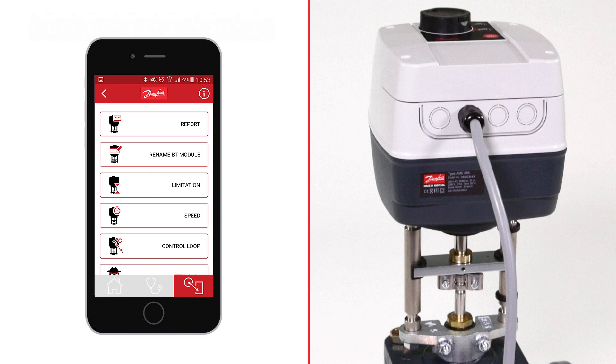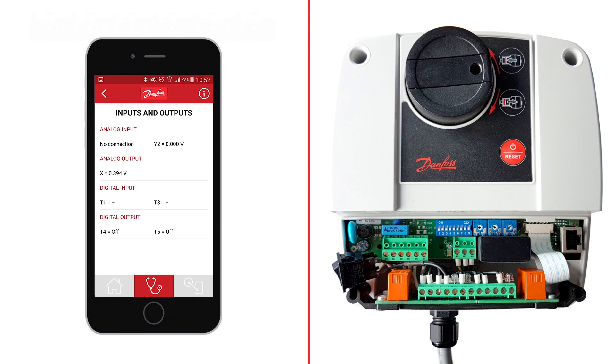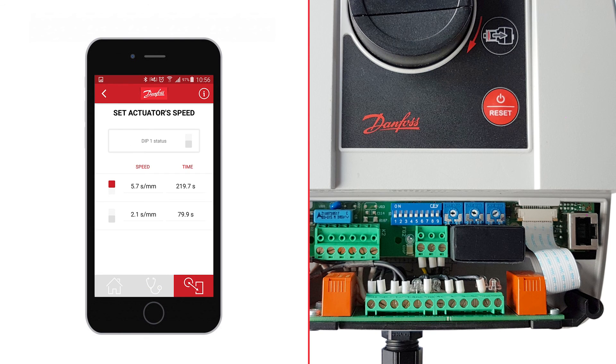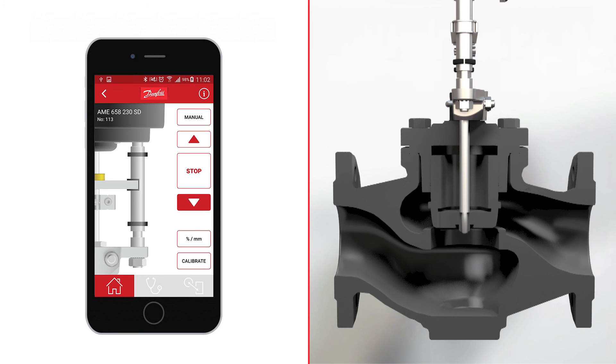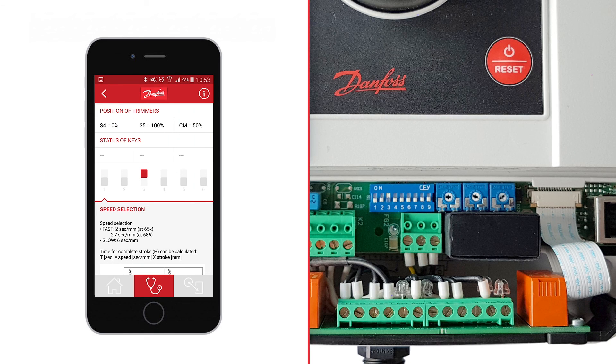AMEConnect is a new Android and iOS application designed to make the commissioning of actuators easier. Connected to actuators via an additional Bluetooth module, the application allows you to see current operational conditions like supply voltage, input and output signals, and the actuator's position. You can perform diagnostics, view alarms, errors and trends, and perform a manual override. It also allows you to run a self-calibration procedure, set the stroke limitation, get an overview of current pre-settings with instructions, and send a report via email. All that functionality makes commissioning easier than ever before.